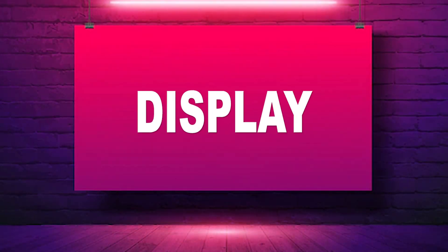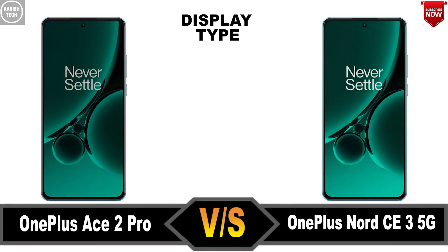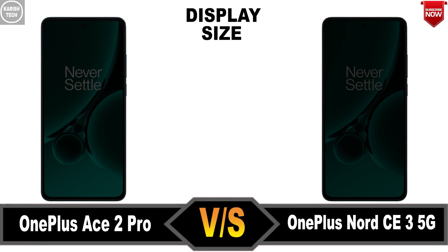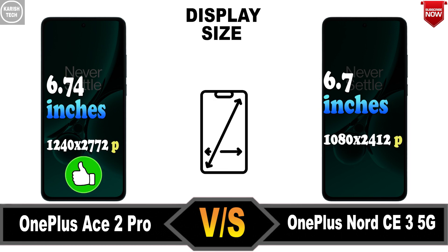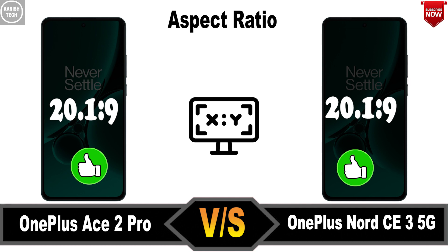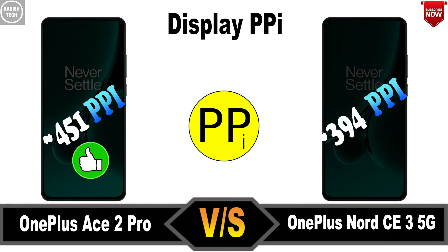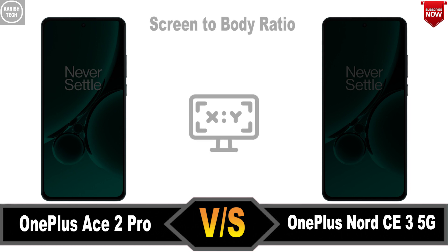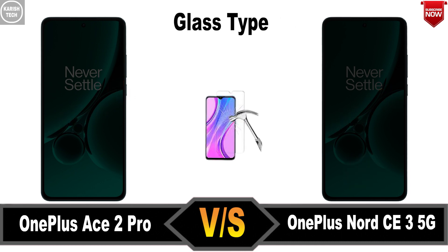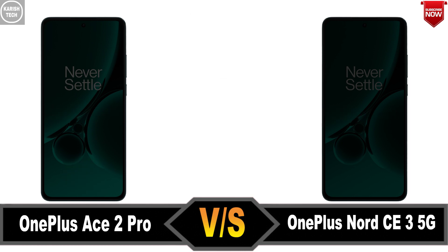Display: Display Type, Display Size, Aspect Ratio, Display PPI, Screen to Body Ratio, Glass Type, Display Notch.